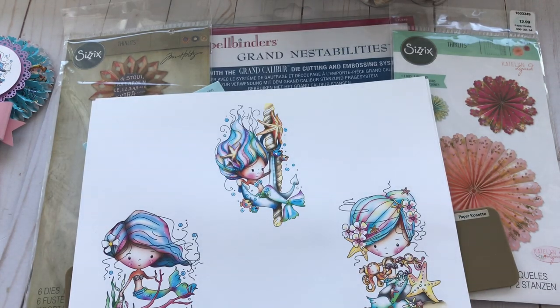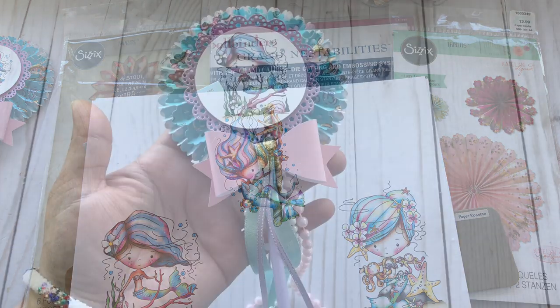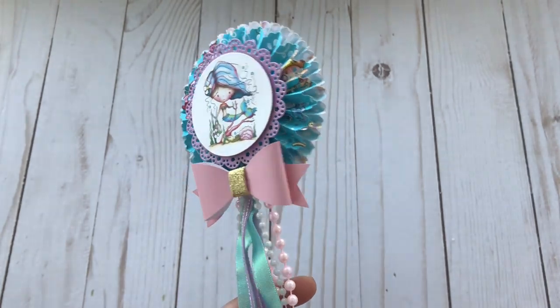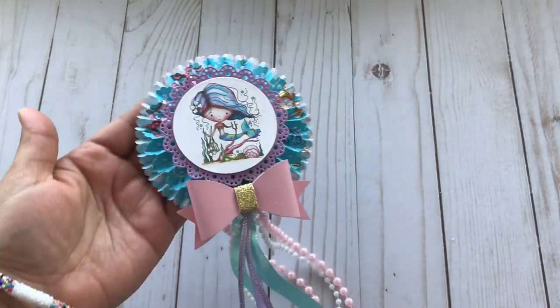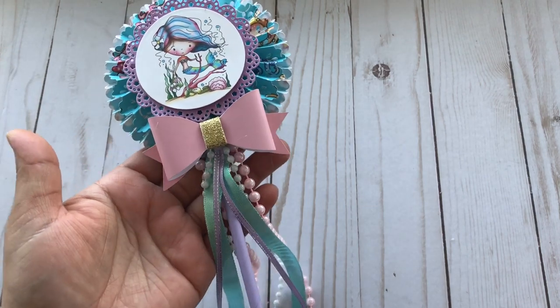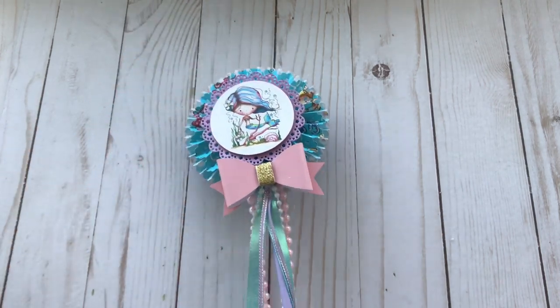Alright, now let me show you what I made. I do have a process video, and in the process video this is the one that I make. You can see the layers right there and I think it's just so pretty.